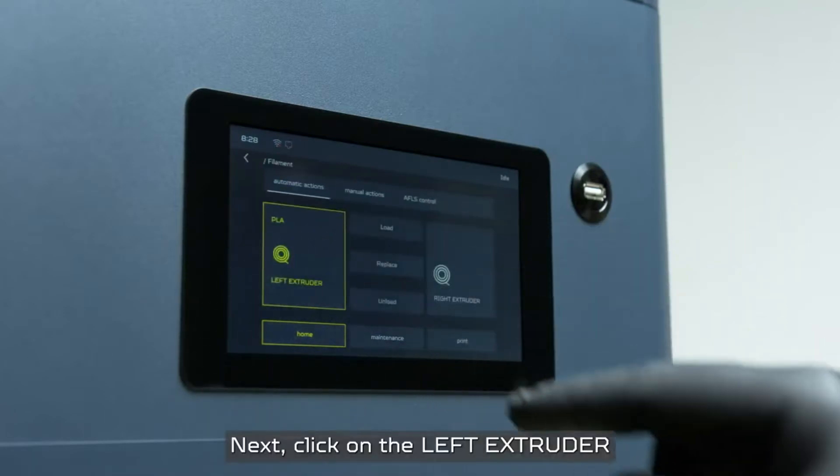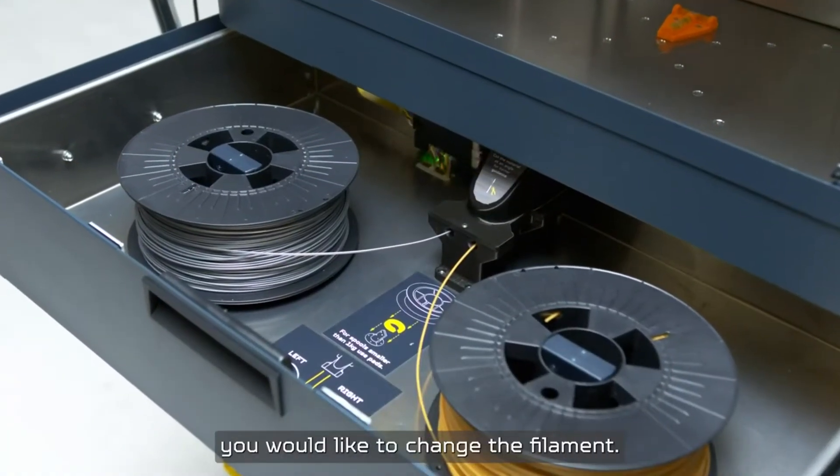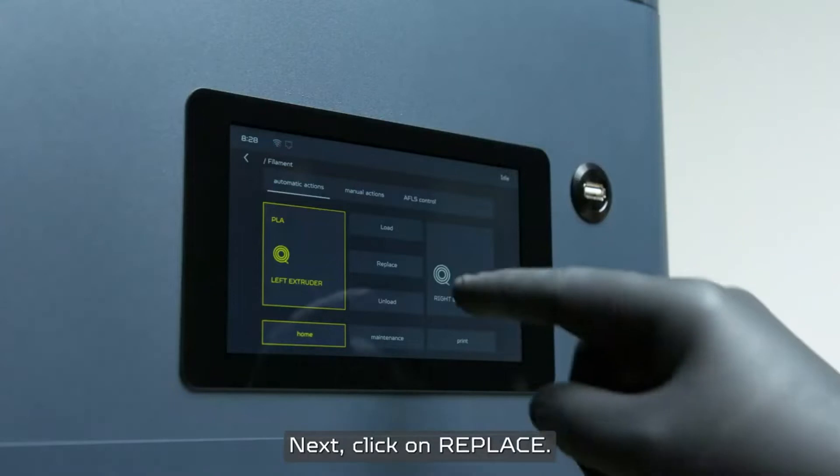Next, click on left extruder or right extruder depending on which one you would like to change the filament. Next, click on replace.